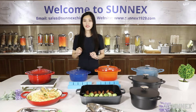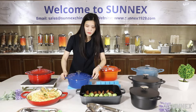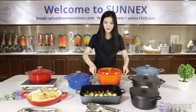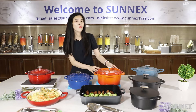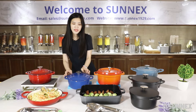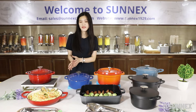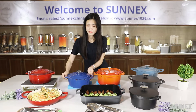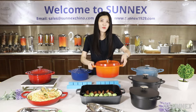Here, you can see the difference. This is our cast aluminum pan and this is the cast iron pan. This one is much lighter than cast iron. Very heavy versus very light.